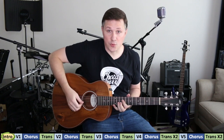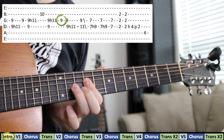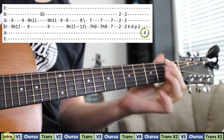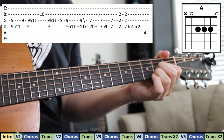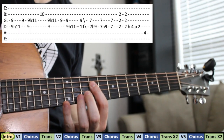Here's that intro lick. And you're right into the verse — here it is slower.